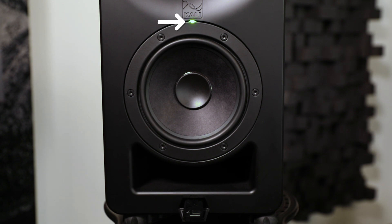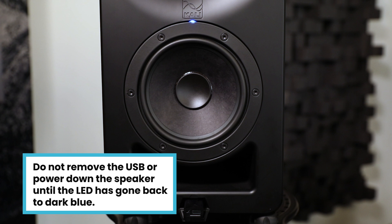The LED on the speaker should flash green and then go back to dark blue. Do not remove the USB or power down the speaker until the LED has gone back to dark blue.